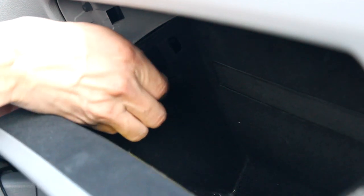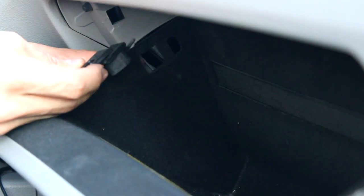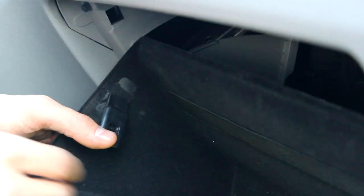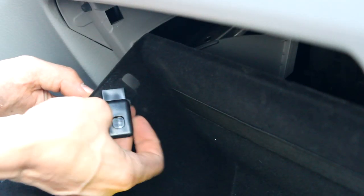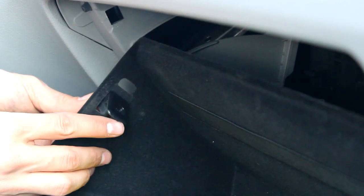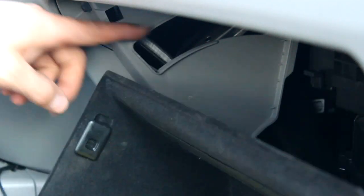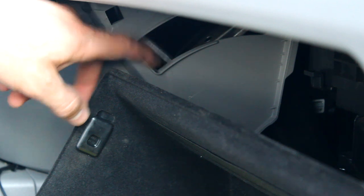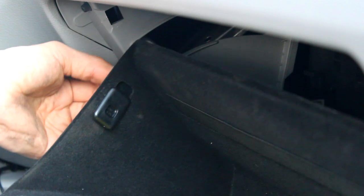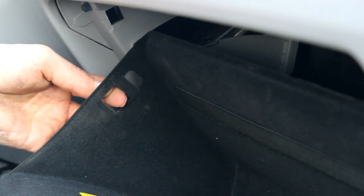So I slid it and then it's just going to pop out. The whole thing goes in like that and it slides in. Now obviously you've got to do it up here so it's behind there, but what I'm doing is pushing this forward and then sliding it out, and it'll just pop out.